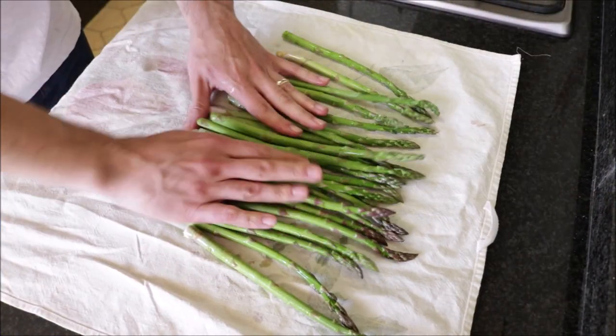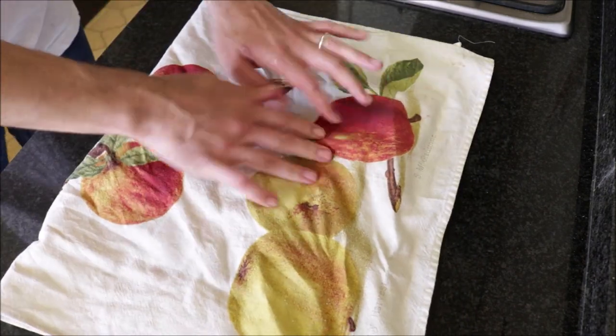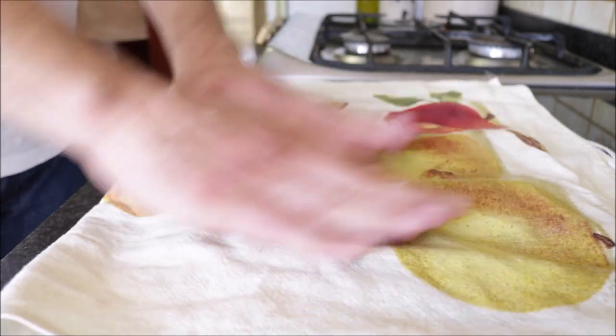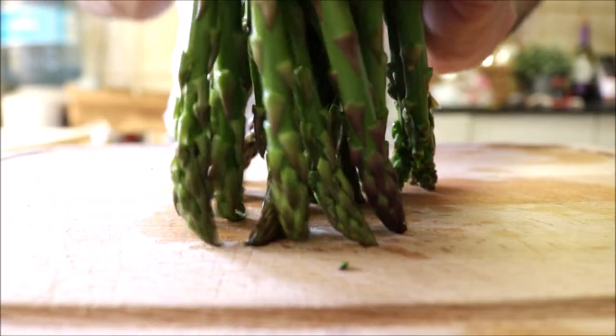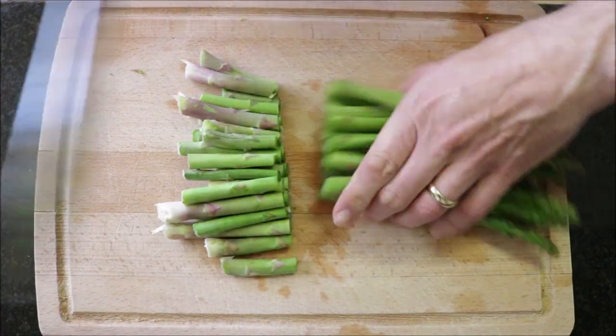We're going to begin by grabbing a pack of fresh asparagus that's been rinsed under cold running water and patted down with a dishcloth. This is a very important step as you don't want any extra water in the asparagus. Then we're going to pack our asparagus with the spear at the bottom — this guarantees that when we cut them they're all going to be evenly sized — and cut off between two to three inches from the end.